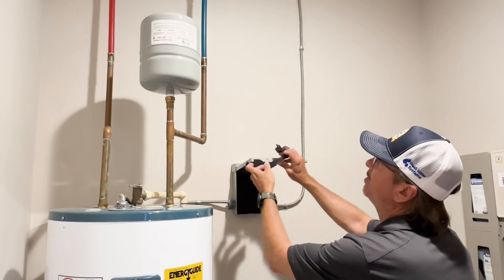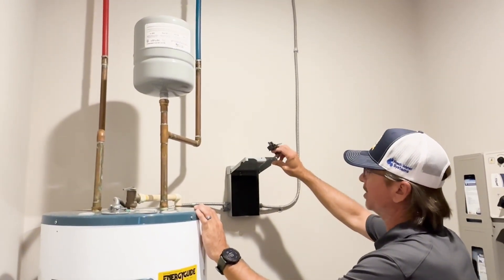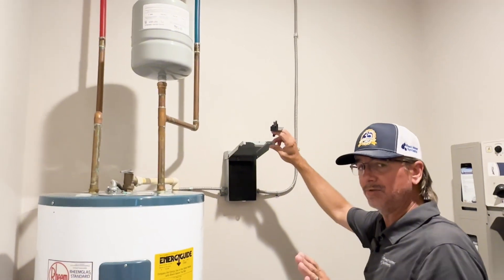Turn the cold water back on — everything's filling back up, the tank being pressurized again. We're going to go ahead and now turn the power back on again, just like our plumbing install, which can be totally relative to how you laid it out.